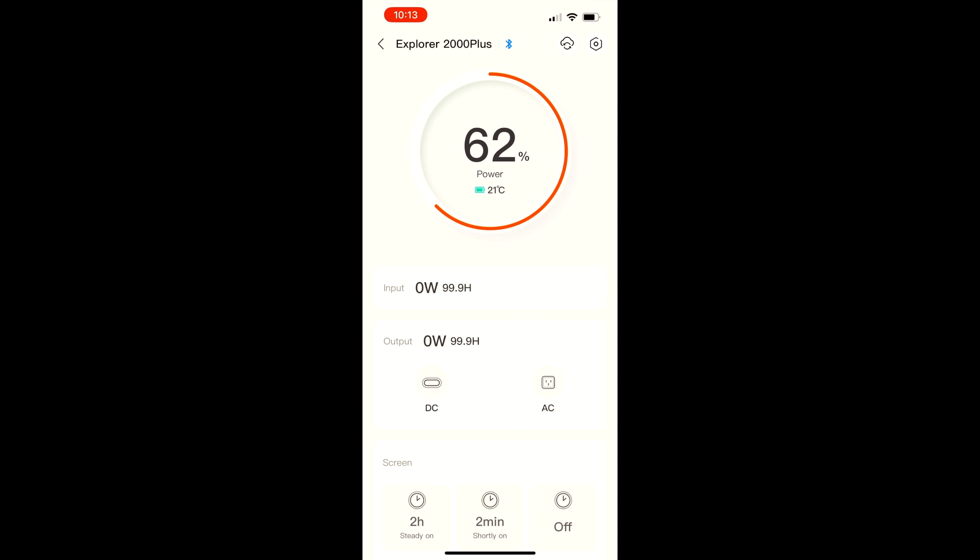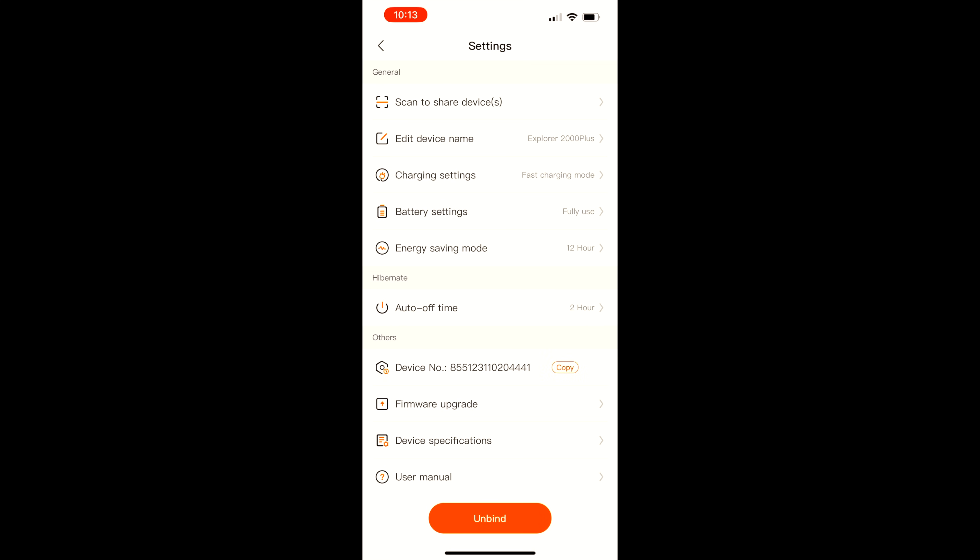Another nice feature of the power station is that it's compatible with Jackery's app. You can use that to monitor power levels, turn outputs on and off, and change settings like charging speed and unit timeout. The 2000 Plus also comes with a three-year warranty that can be extended an additional two years by registering it for free on their website, but if you order directly from them, you automatically get the full five-year warranty.